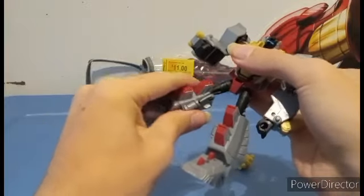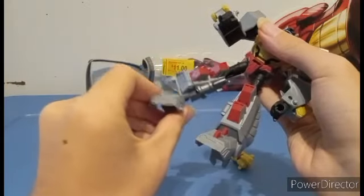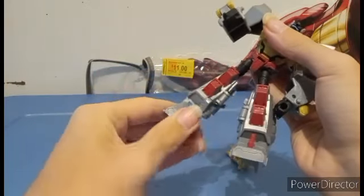Leg articulation: knees can bend less than 90 degrees, and ankle tilt and pivot. So there's that.